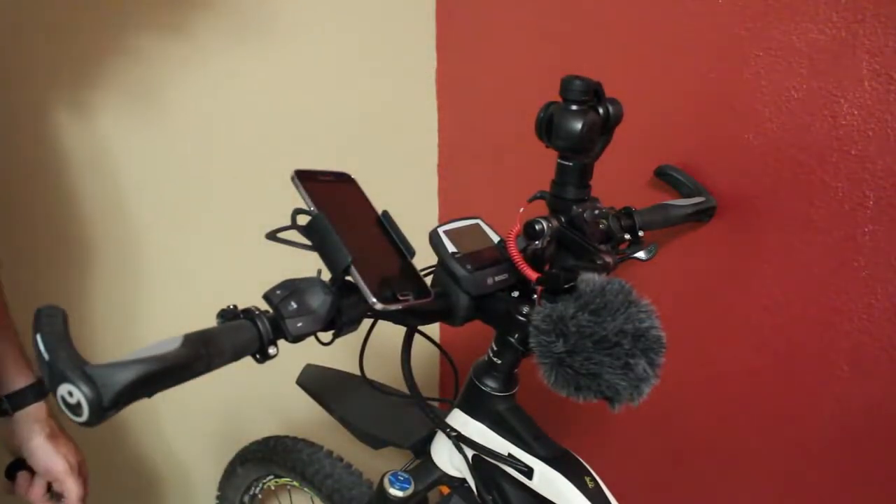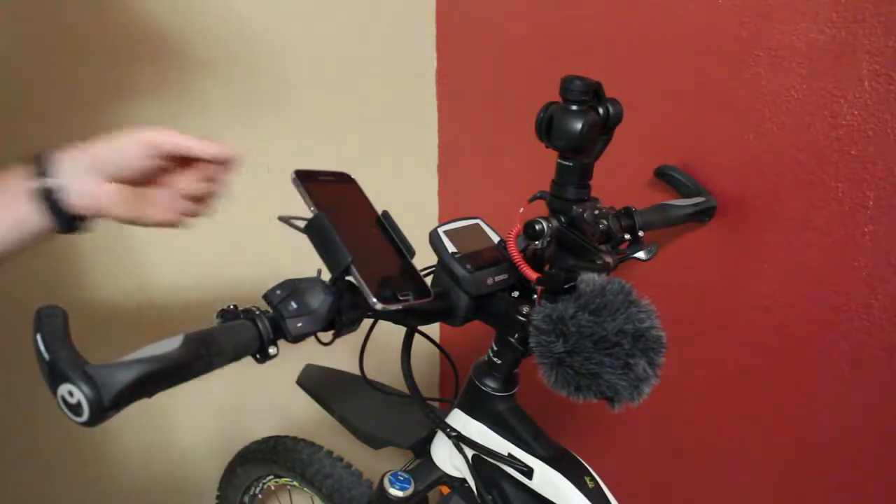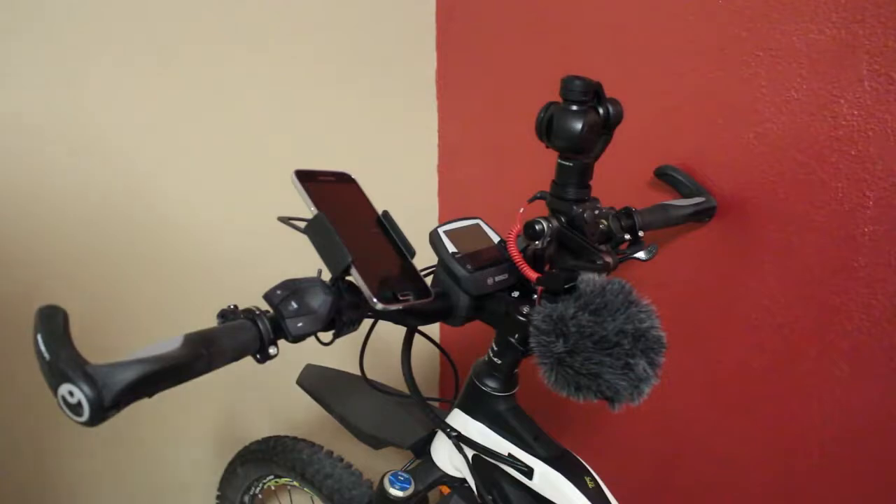Anyway, guys, that's just as simple as that. This is the setup that I have for riding my bike — thought I'd share it with you all. Make sure to subscribe if you're enjoying my videos, comment, and give me a thumbs up. Thanks for watching.